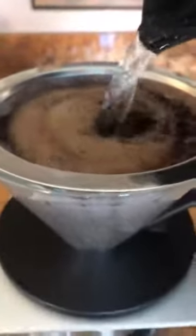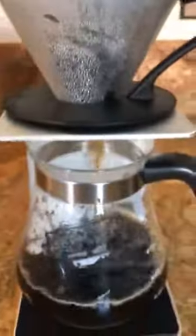So there you have it. It's a pretty nice system. I'll let you know how the coffee comes out — it looks like it's going to be pretty good. Thanks for watching, see you soon, bye-bye.